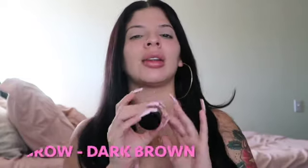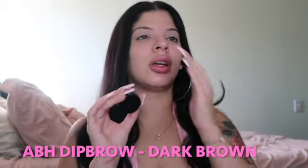For my brows I'm going to be using the Anastasia Beverly Hills pomade in the color Dark Brown. Then when your eyebrows are in, you're going to go ahead and clean them up. When I define my brows on top, I use my foundation so when I blend it, it can match and won't leave a white cast, because underneath I use a concealer.